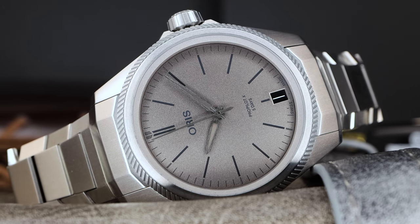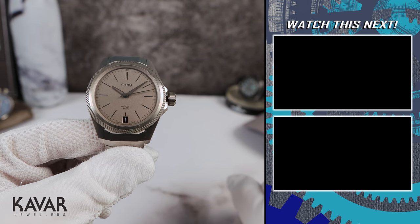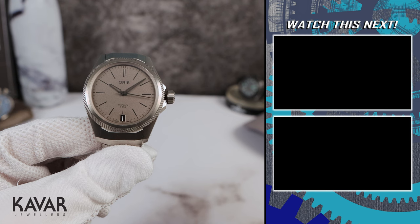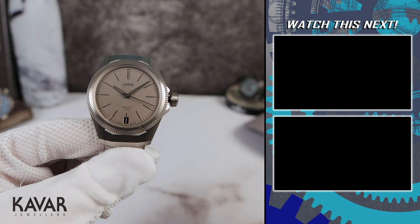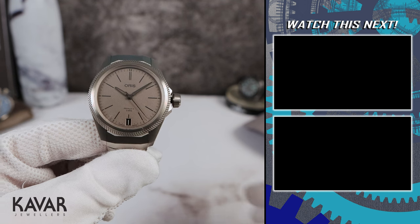Now if you want to buy this watch, email me for a discount code from Kavar Jewelers — thank you for lending it to the channel so we could check it out. And guys, if you're still here, please remember to subscribe, like the video, and watch the videos on the right of your screen. I'll see you in the next one.